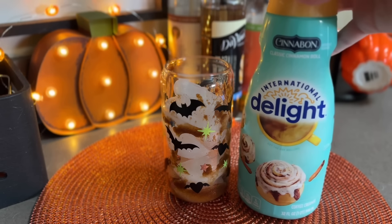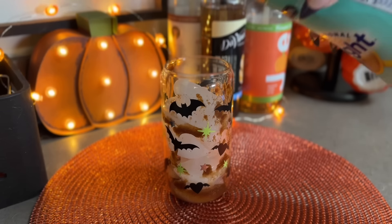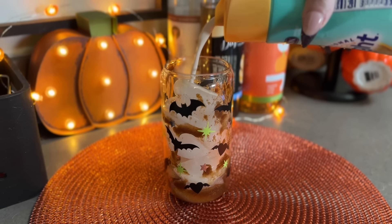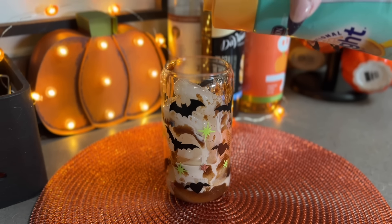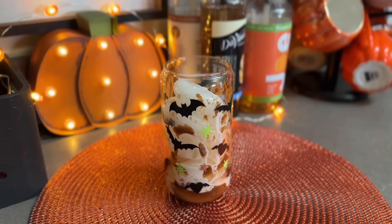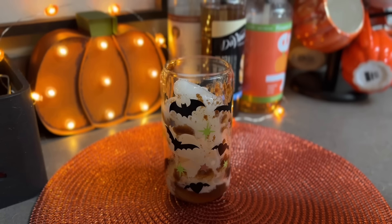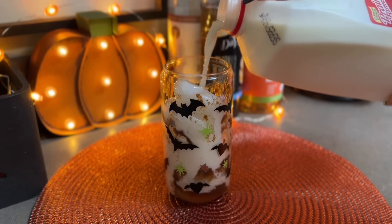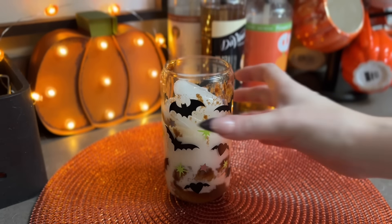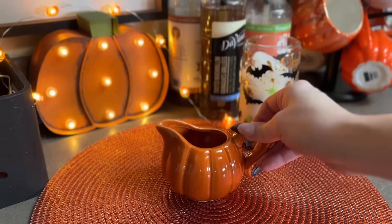I'm adding this Cinnabon creamer to the drink - a decent amount so you can get that flavor really in there. I wanted a decent mix of cinnamon and pumpkin so it tasted like a true pumpkin cinnamon bun. My mom doesn't do any of the alternative milks so I just went in with good old regular milk for her.